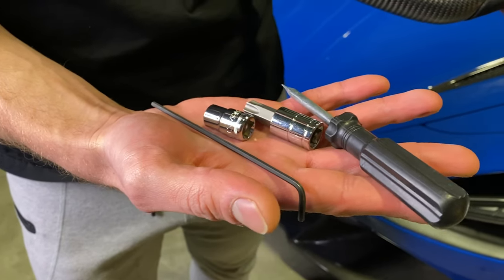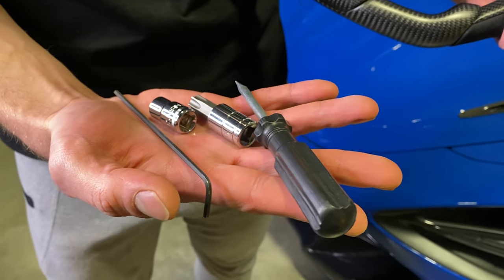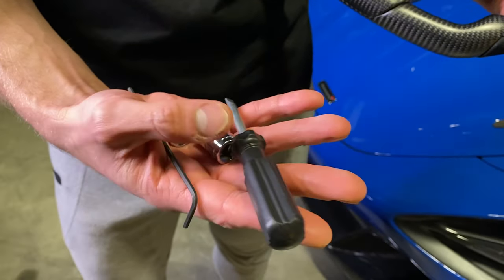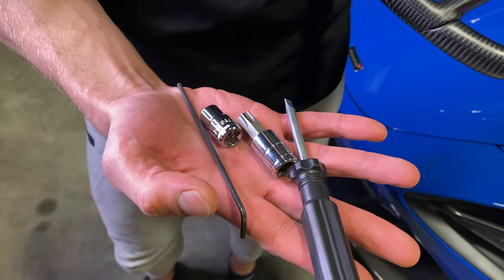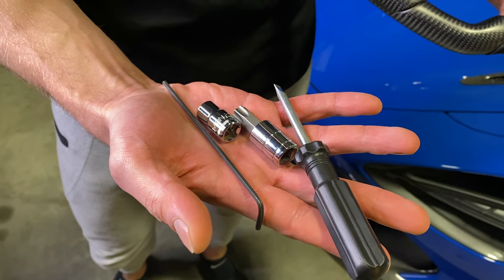So before you get started, make sure you have these four simple tools ready — this is all you will need for the install of the steering wheel: a flathead screwdriver, a T55 Torx bit, a 10 mil socket, and an allen key that's small enough to fit in the side of the steering wheel.